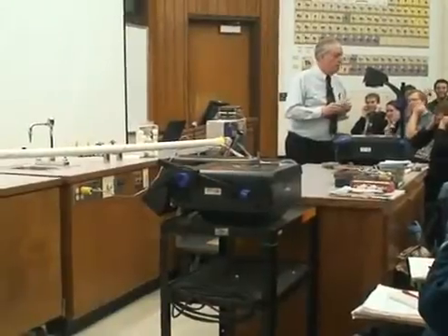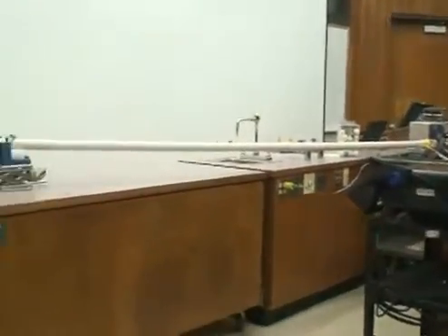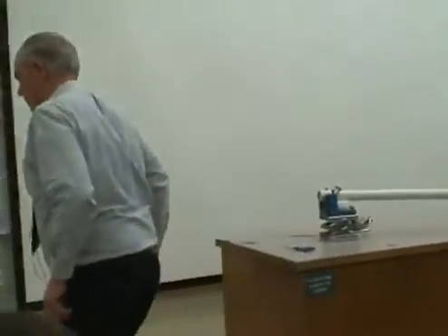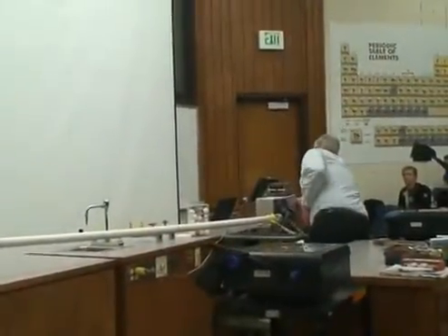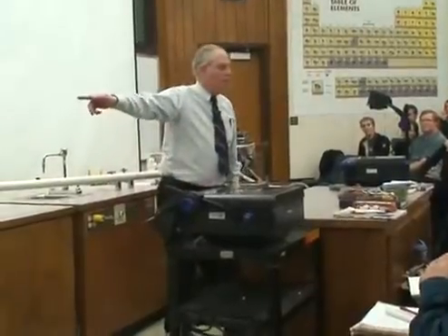I will do it on three. One, two, three. Did you see the ping pong ball? You probably couldn't have seen it very well because it came out of this tube going faster than 500 miles an hour. That's about 70% the speed of sound, and that's an acceleration of about 1,000 g's.